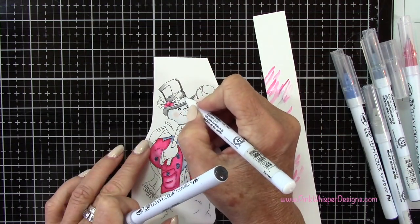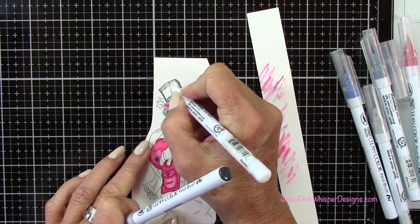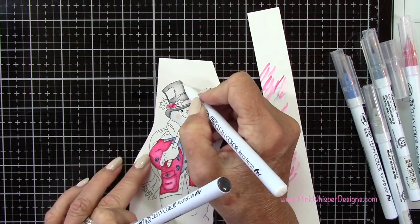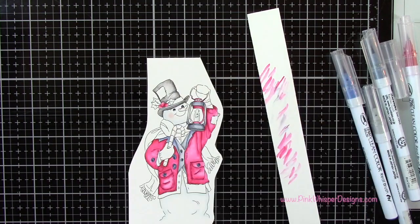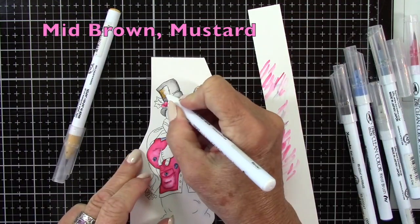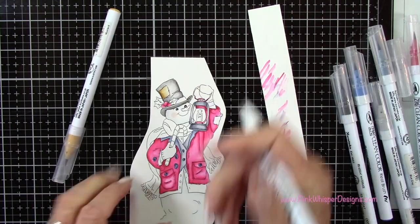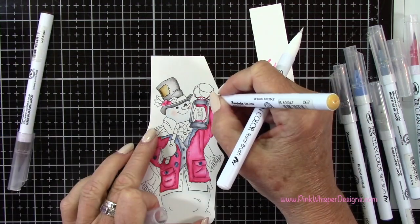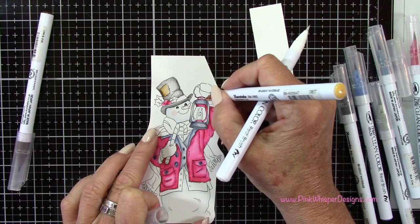I will link all of these products down below in case you want to check those out, and I'll also have everything on my blog as well. So now I'm just continuing coloring — I know there's a lot of coloring here, but I did want to leave it in because a lot of people like to see it. I did speed it up quite a bit so it won't take too much time.